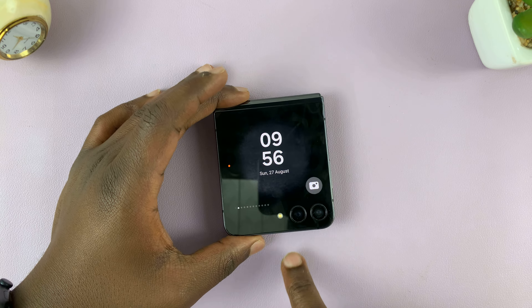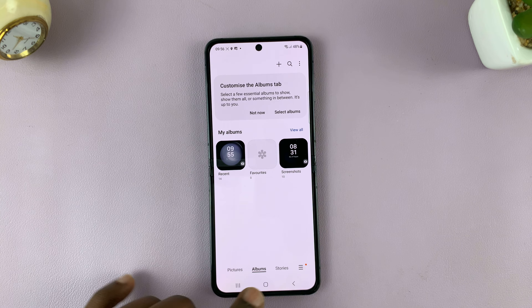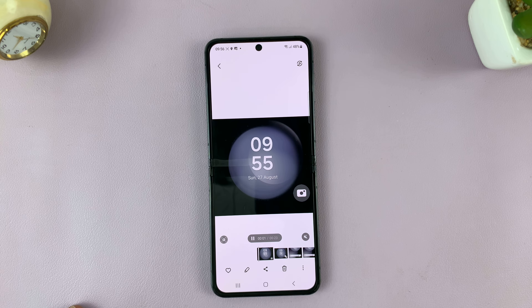All your screen recordings are going to be saved in your gallery. There's going to be a folder or album called screen recordings, or you can just go to recent and find the most recent item in your gallery — that's going to be your screen recording.